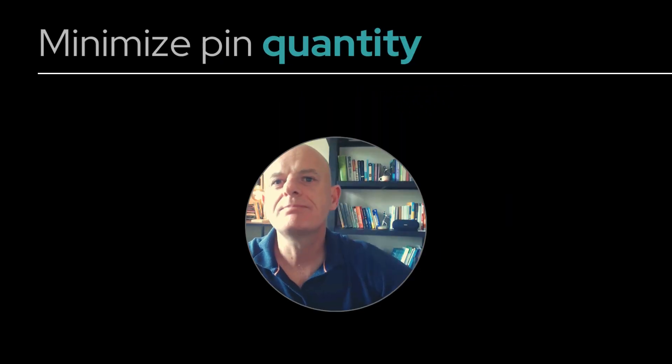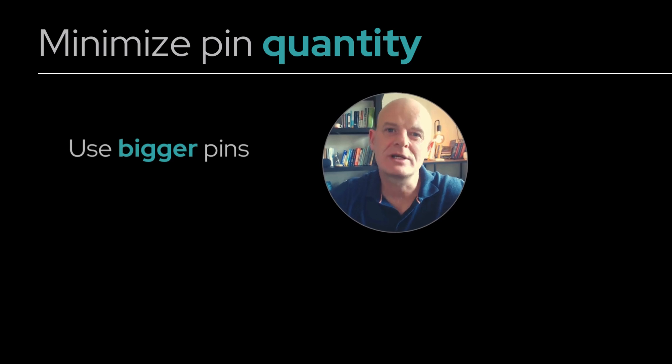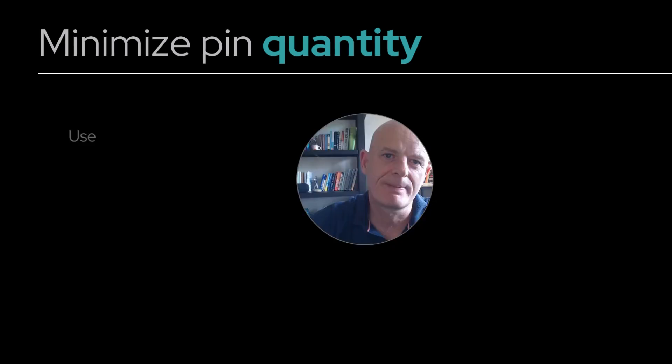Minimize pin quantity — less is more. Use bigger pins whenever possible for more ejection force with less chance of creating cosmetic stress marks. Bigger pins make your tools stronger, and a stronger tool is easier to maintain.